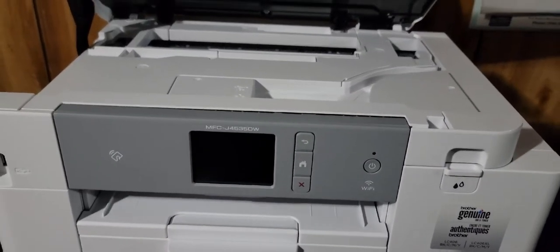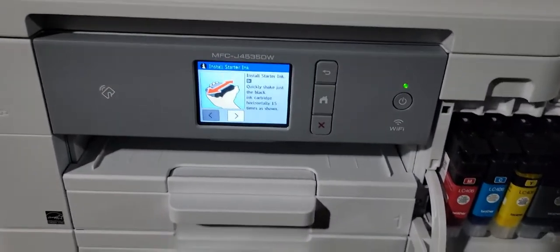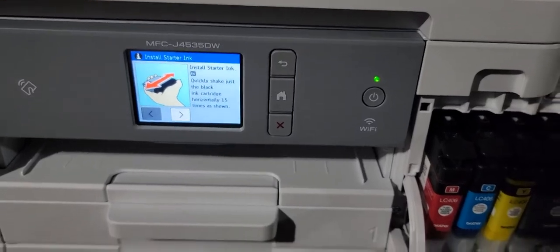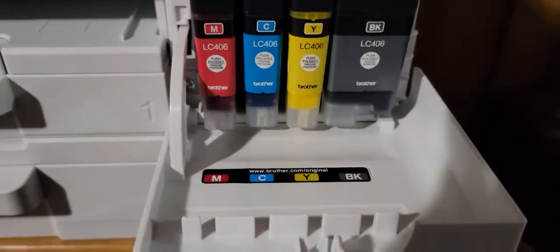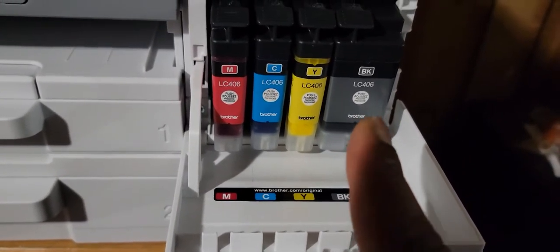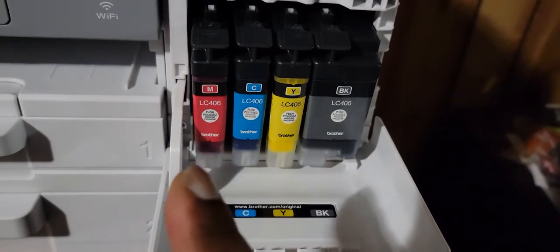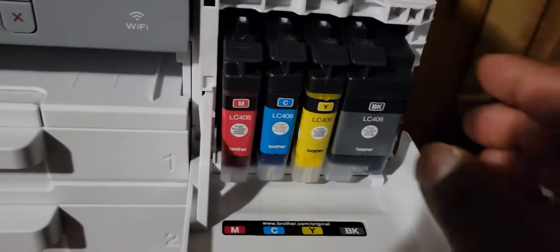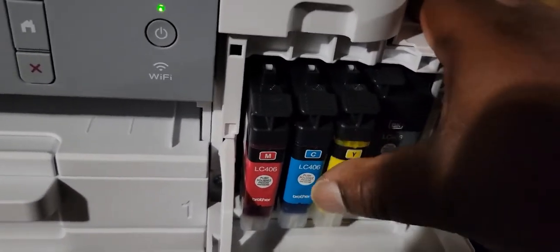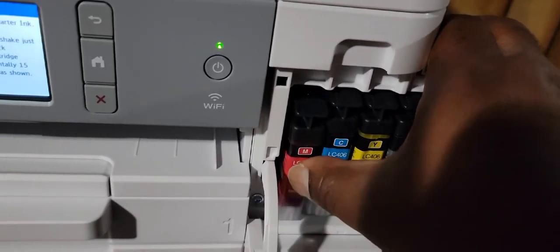I'll hook it up and see — maybe we can give you a demonstration of how fast it is. It gives you the instructions when you're installing the ink. It says firmly shake the black one, but didn't say that for the red. The yellow one, the blue one, and the red you want to shake. Clicking it right now — you hear it when it clicks.